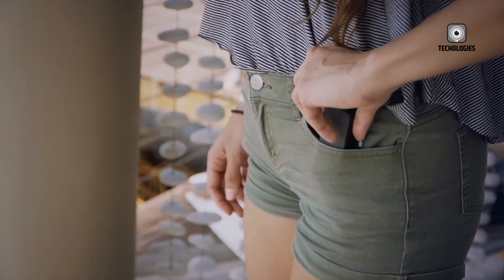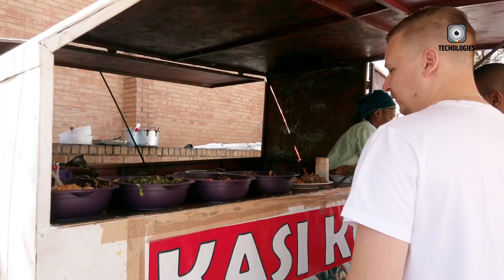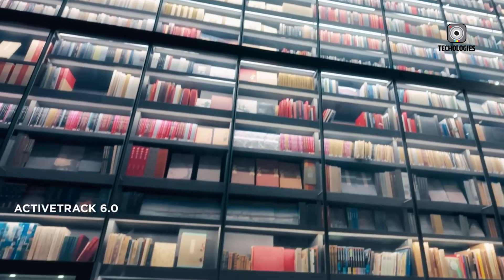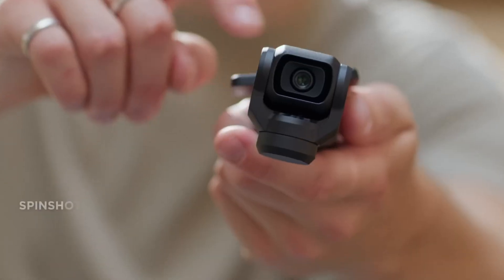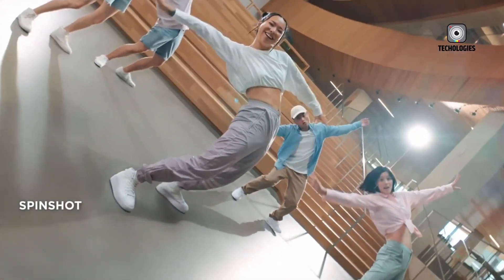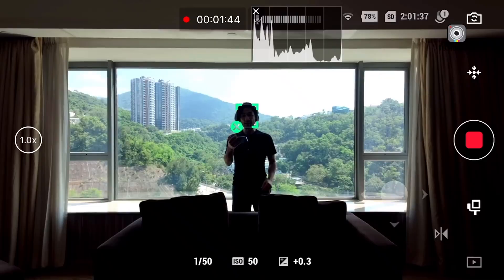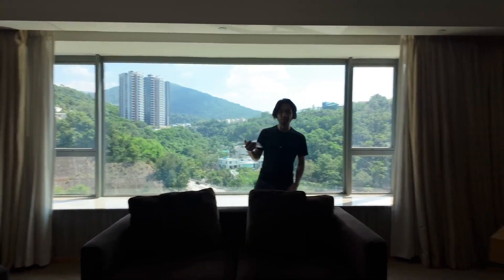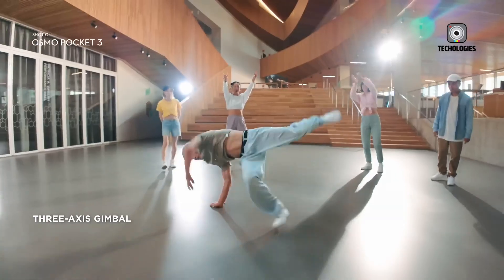What truly separates the Pocket series from other compact cameras is its mechanical gimbal stabilization, and DJI is doubling down on that with the Pocket 4. The new gimbal system will reportedly blend mechanical and electronic stabilization, offering ultra-smooth footage even during rapid movements or chaotic shooting conditions. Whether you're biking through a busy street or capturing handheld travel vlogs, the footage should look clean, stable, and professional.